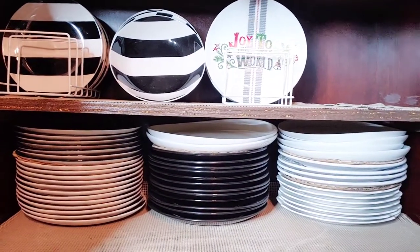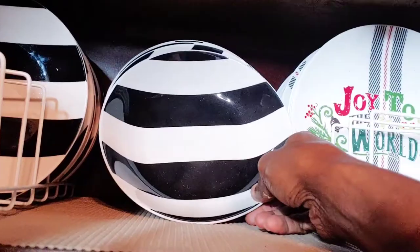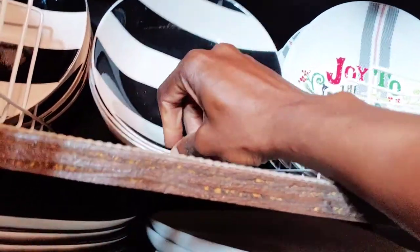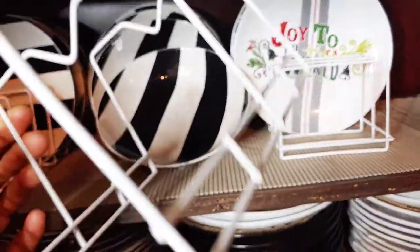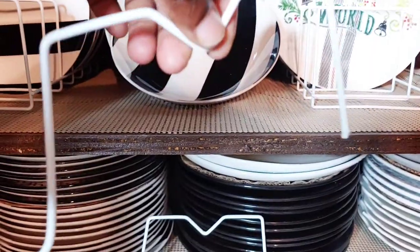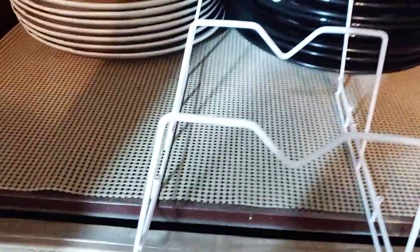So far so good, but the bowls are not sitting up the way that I like them, even though I have the drawer liner. So I am going to take one of the plate racks and cut it so it could fit the bowls. This is the one that I cut — I cut out every other one — and these are the pieces that I cut away from it. My bowls will sit up like I wanted them to, and this plate rack is from the Dollar Tree also.